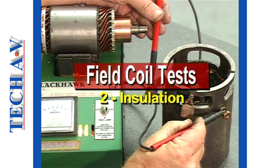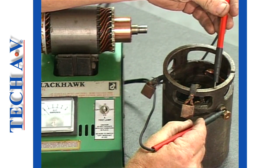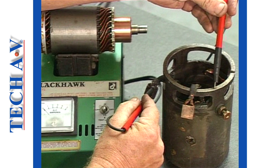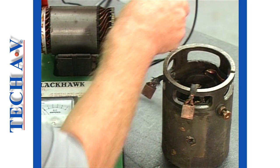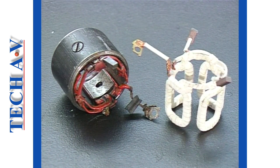The second check is made to ensure that the field connections are insulated from the field case. Connecting one probe to the case, we probe the brushes. The lamp will not light up if the insulation is in good order. In the event of grounded fields, it may be necessary to install new or reconditioned coils to the field case. As this task involves specialist equipment, it is normally undertaken by specialists.